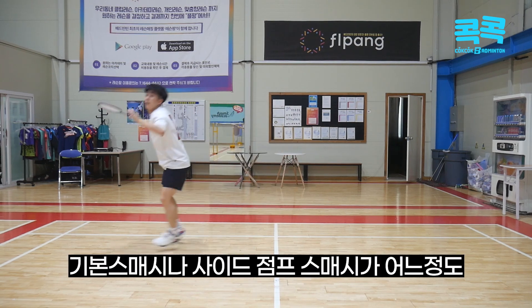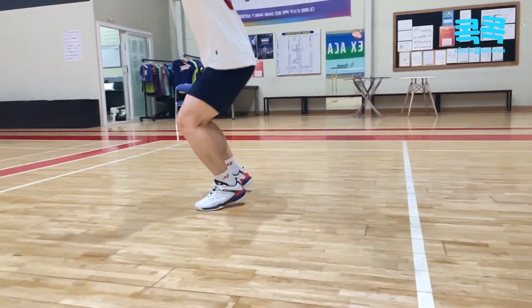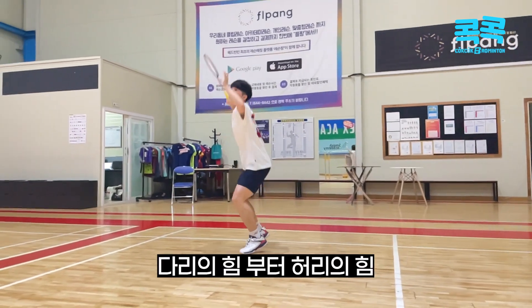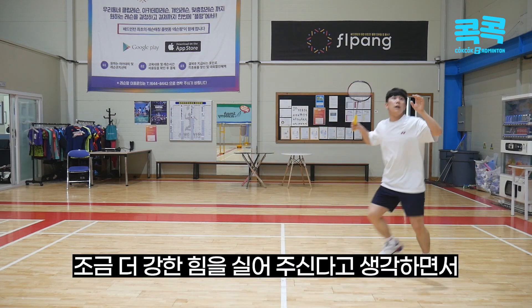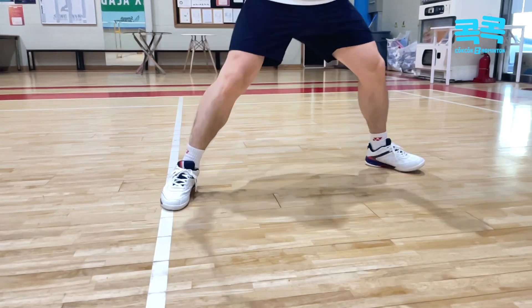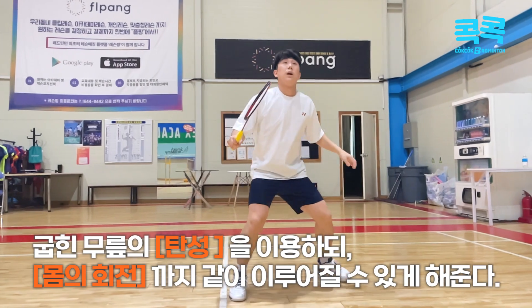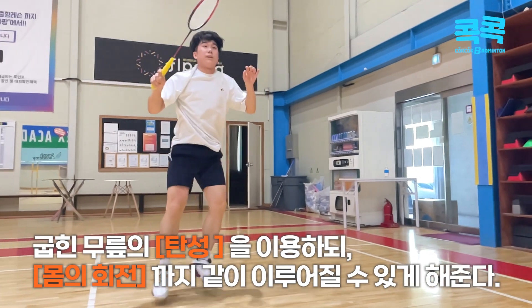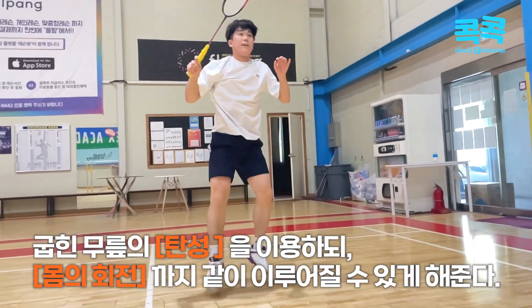Sergeant smash is a basic smash, side jump smash, and side jump smash. I think it's better to use the smash well. I'll see you next time.